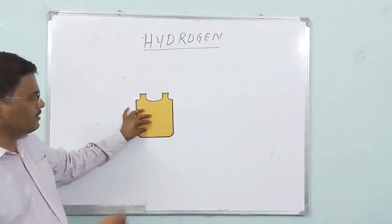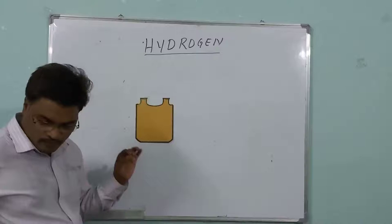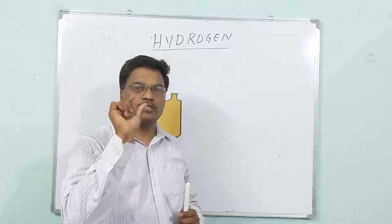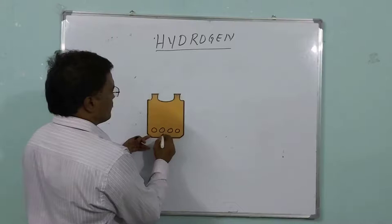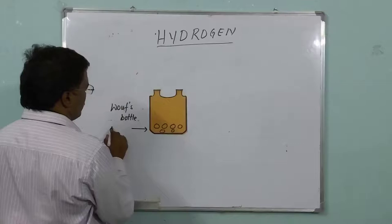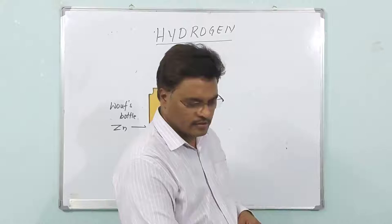We have to take the Wolf's Bottle like this. Inside the Wolf's Bottle, you have to keep zinc pieces — small, small zinc pieces. So this is the Wolf's Bottle and these are the zinc pieces that you are keeping.